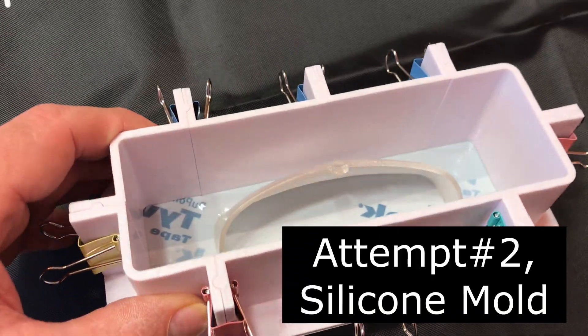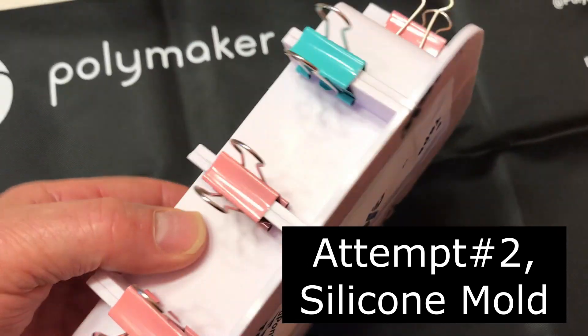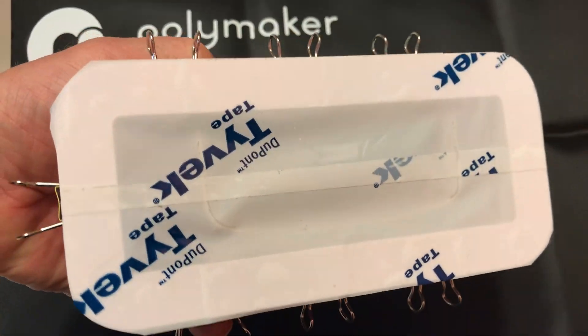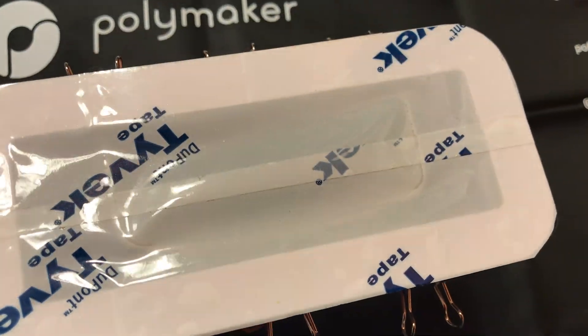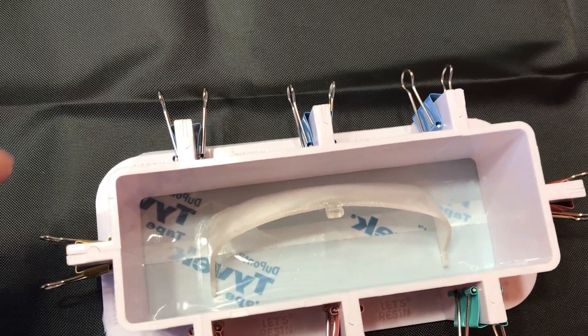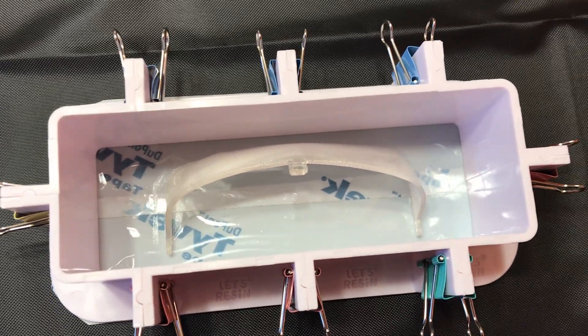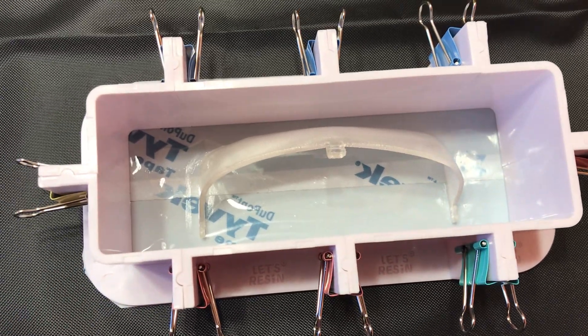I'm going to try to make a silicone mold of the windshield. I have this clipping frame mold — I put tape on the bottom and taped the windshield to the bottom — and now I'm going to mix up the two-part silicone and see what happens.